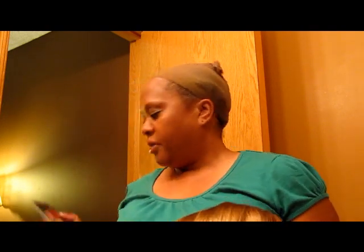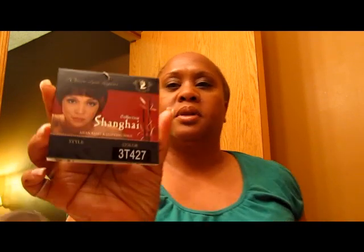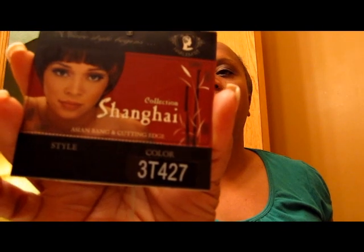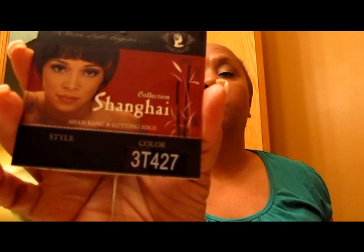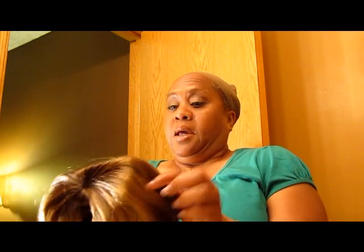Hi guys and dolls, this is Divine Diva Kay here. I'm going to give you a short review of the Shanghai Collection SC100, and the color is 3T427.